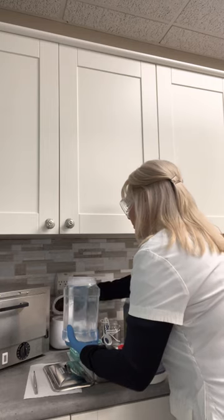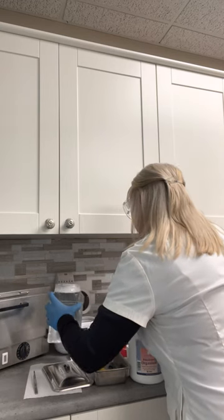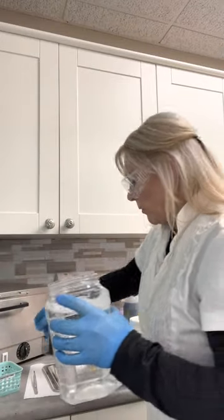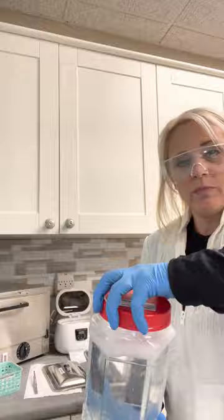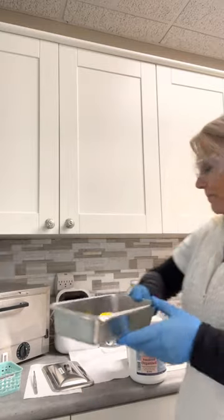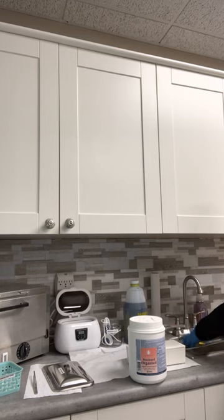I'm going to pour that into my sonic cleaner carefully without getting it everywhere. Some of my items are quite large, so I want to make sure I fill it up high enough — especially that clip — so that it's completely submerged and everything will get cleaned. The sonic cleaner is ready. I will take these and rinse them. You can put them in a strainer or rinse them into your little disinfection bowl. You just want to make sure that you remove any organic material from them prior to putting them in the sonic cleaner.